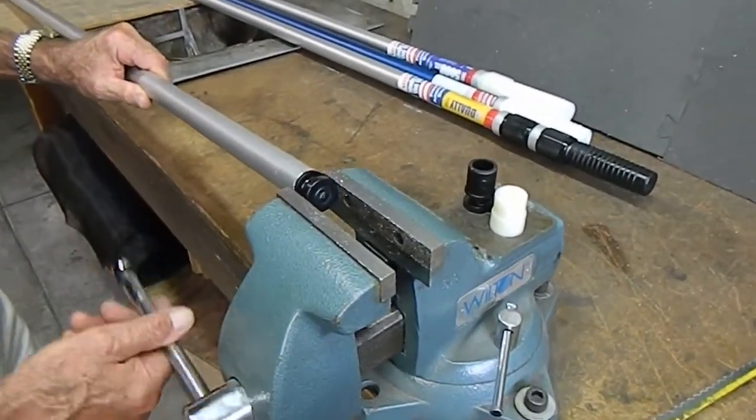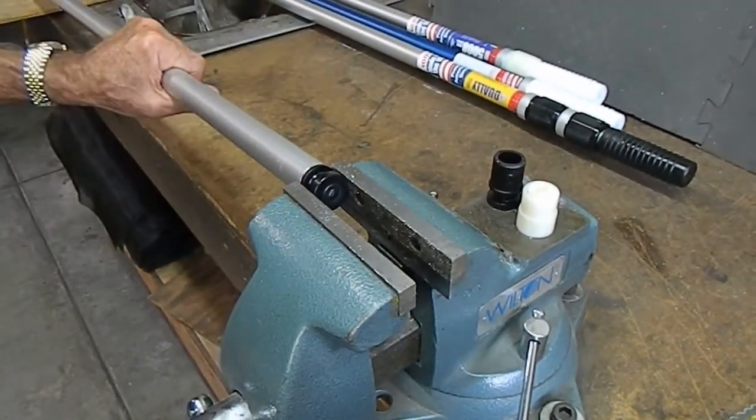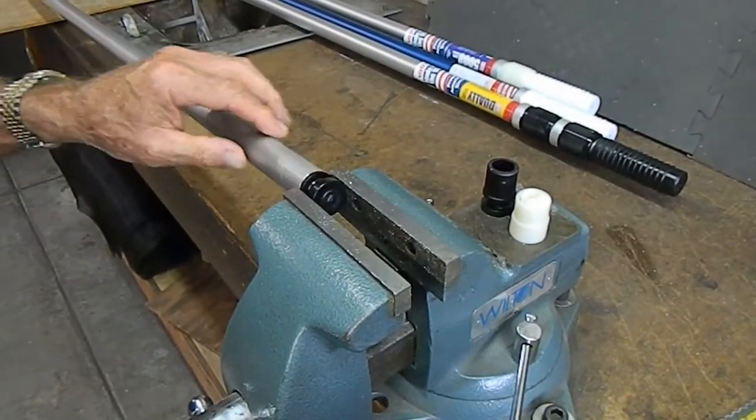First, you'll place the old cam assembly in the vise. Do not lock the pole in the vise down in this section, but only on the cam plug.